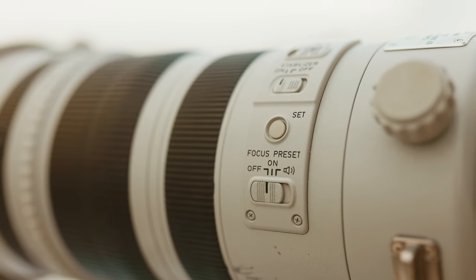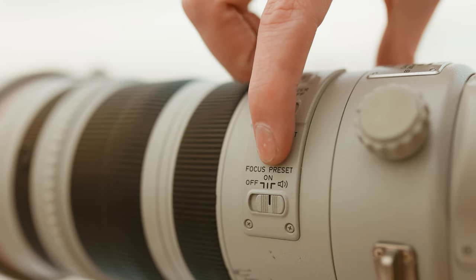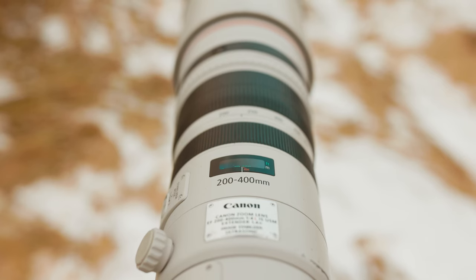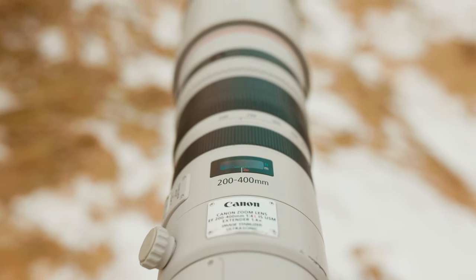Lastly, you've got a focus preset switch, which is really handy for wildlife or sports photography. Simply press the set button and it will automatically set a certain focus distance — minimum, maximum, or any distance you like. Then just turn the front switch to activate it. There's also a beep so you know when it's activated.